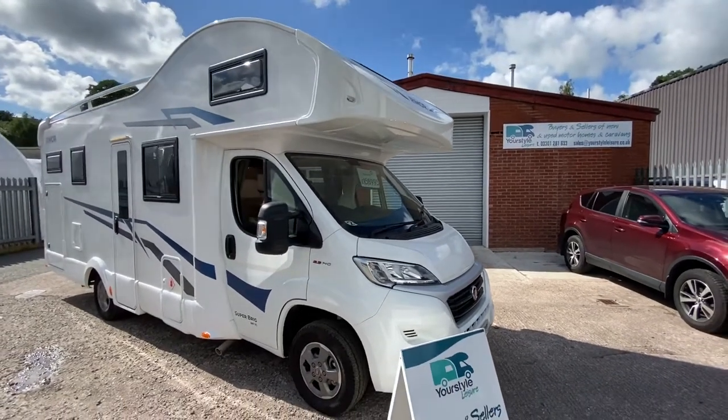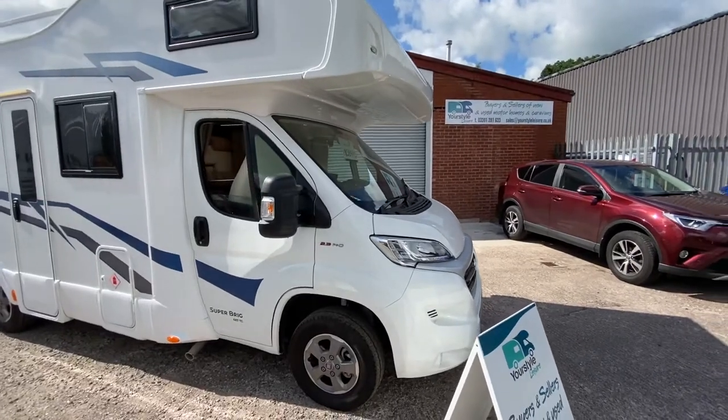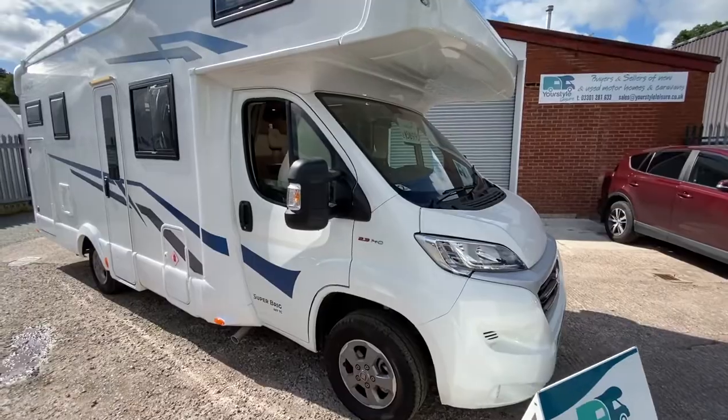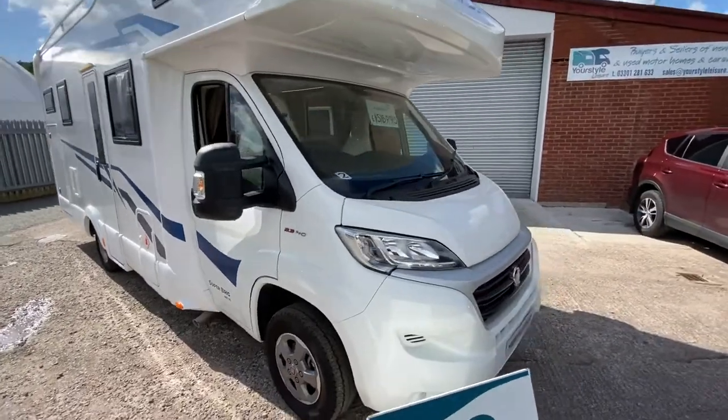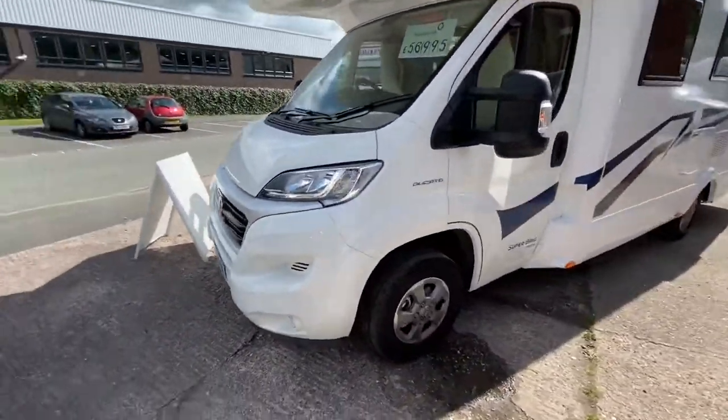Starting off at the front of the van, we've got the over-cab bed and the cab. The van runs off a Fiat Ducato 2.3 litre engine with 140 brake horsepower. Taking it around the van, it does have alloy wheels as well.